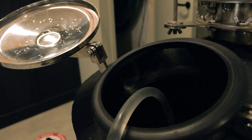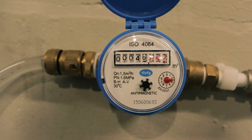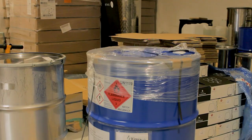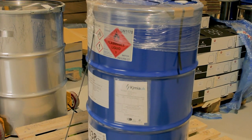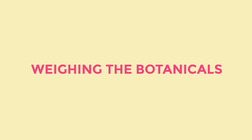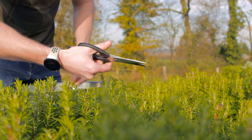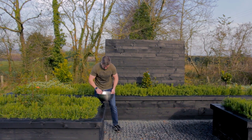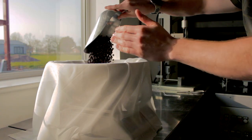I'll fill the iStill 250 with water and then add a neutral grain spirit, which is 96% alcohol. Now that the still is charged with our alcohol and water, we'll close it up and turn the still on to heat up. It usually takes about 45 minutes for the still to heat up, so in the meantime we can weigh out the rest of our botanicals that will go into the pot. There's fresh rosemary, which is plucked fresh from our little herb garden out front, then there's juniper berries, of course, which is what makes a gin a gin.